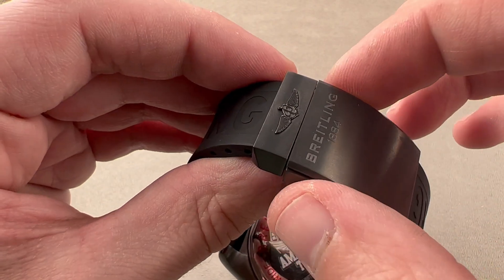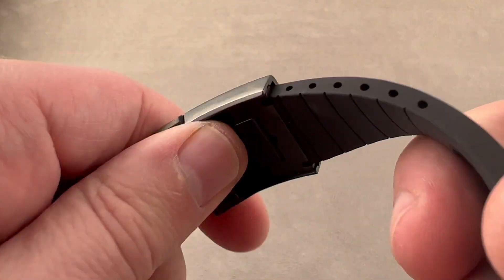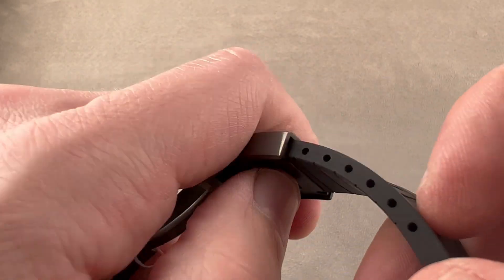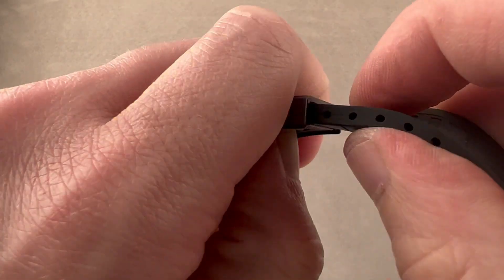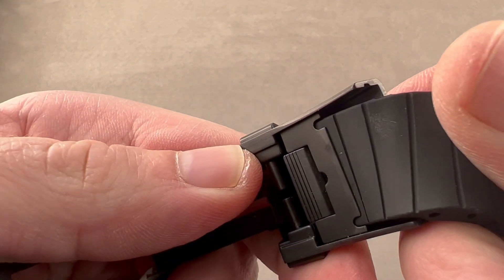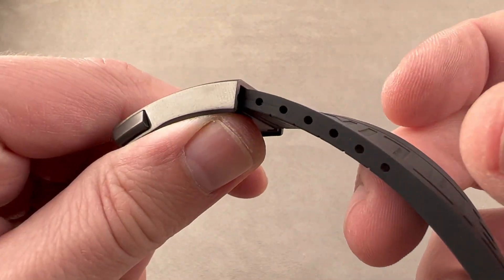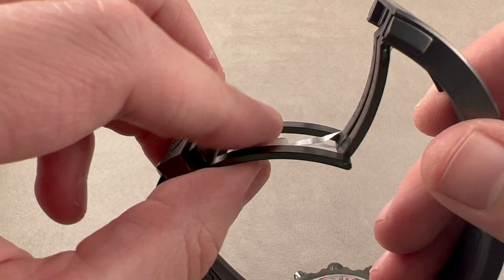I call it Breitling's best clasp because, first, it's unlocked with triggers, not a clamshell. Second, when you go inside, you can see that there is a push-button slider, so I have incremental adjustment built in. It is adjusted using that push-button, which releases and allows me to fine-tune the fit. So even after I cut it to length, I've got a little bit of adjustability built in.